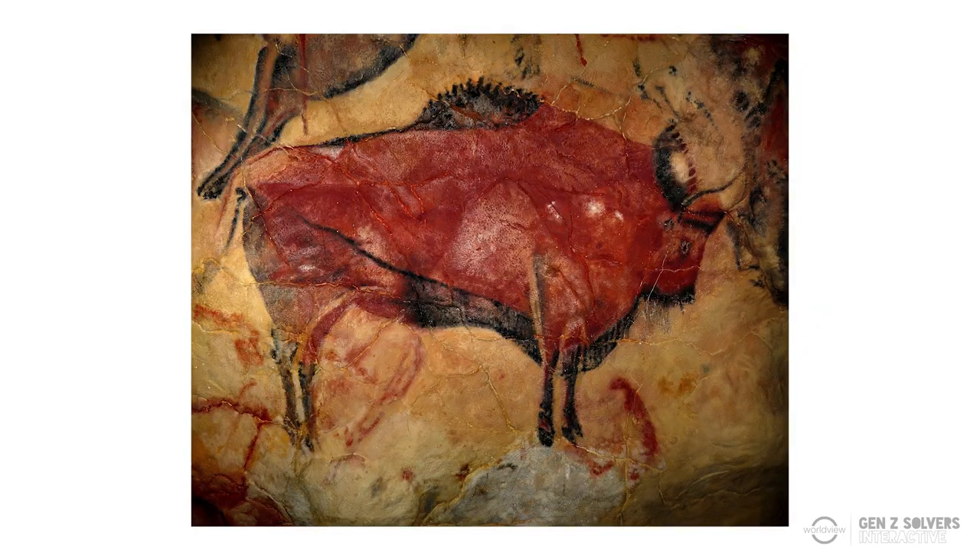Now think back to prehistoric times. How do you think people made colours? Not the way that we have them today. Of course they didn't have paint tubes, but they still found ways to make colour from nature. So we're going to look at one very simple way to extract colour from flowers and leaves that you find around you every day.